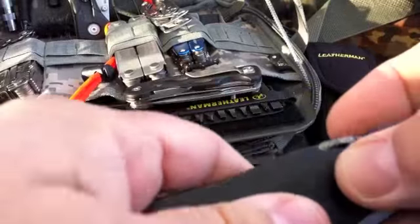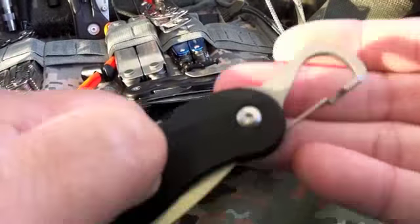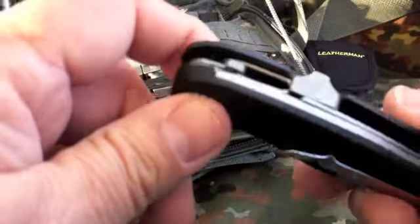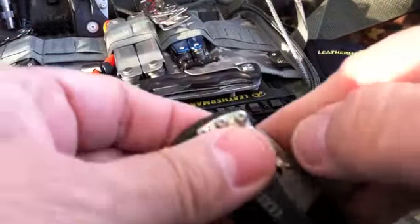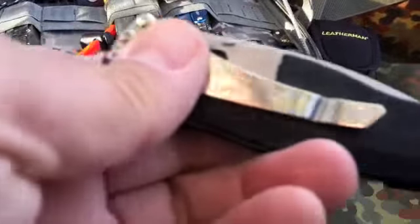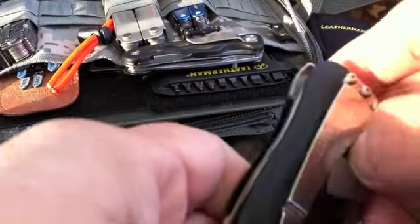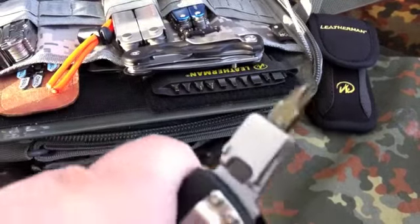Now it has — I hate to keep calling it the carabiner because really for me it's just a good bottle opener. And check this out: instead of a flathead screwdriver or Phillips screwdriver, it has the Leatherman bit driver with the flathead bit kit in it.